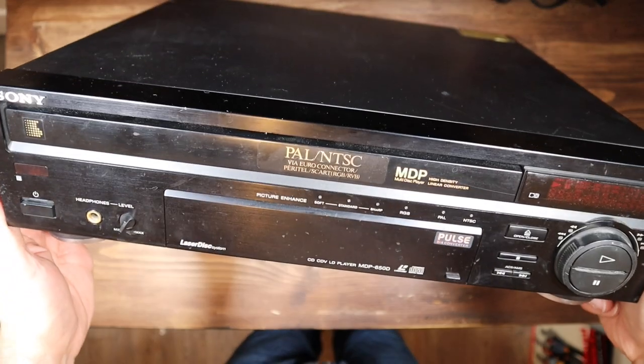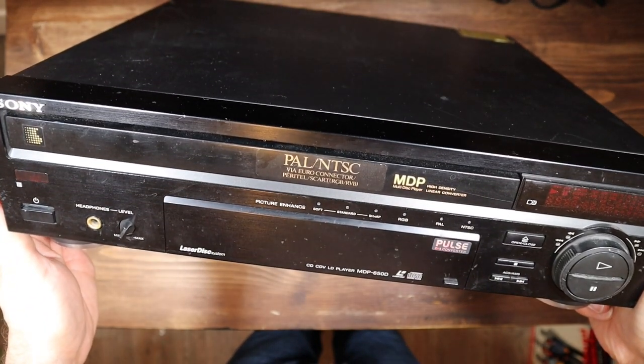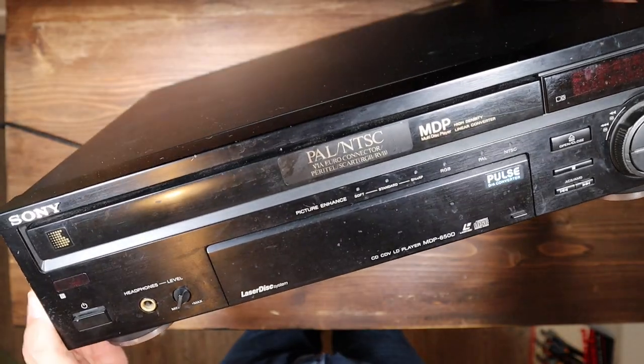On today's RetroTek Repair, we're going to be trying to fix this Sony LaserDisc player that I bought spares or repair on eBay.